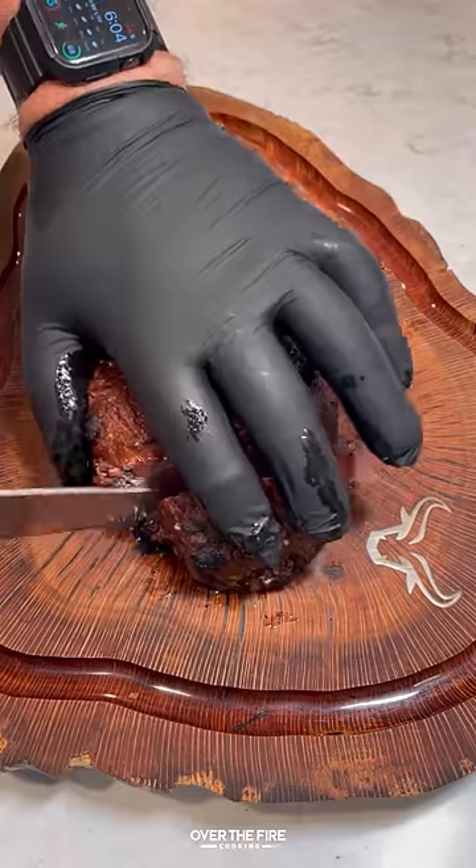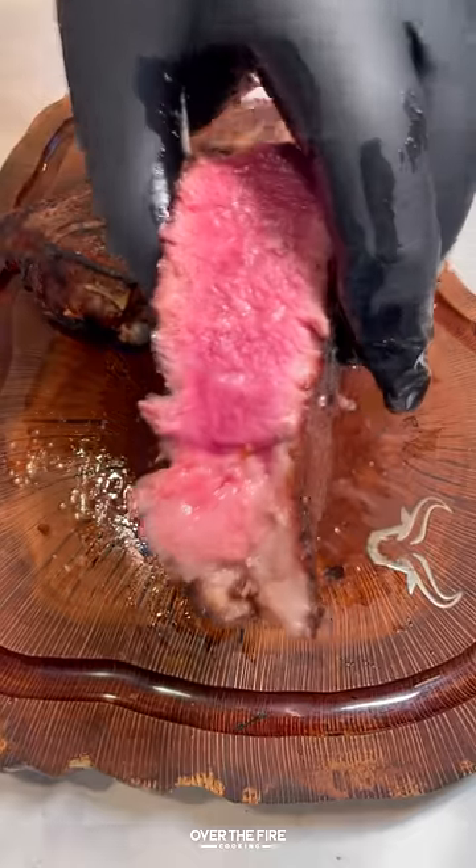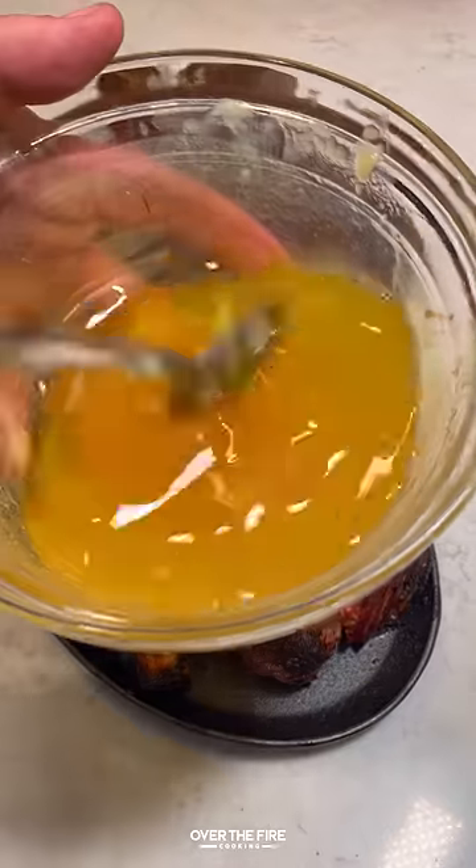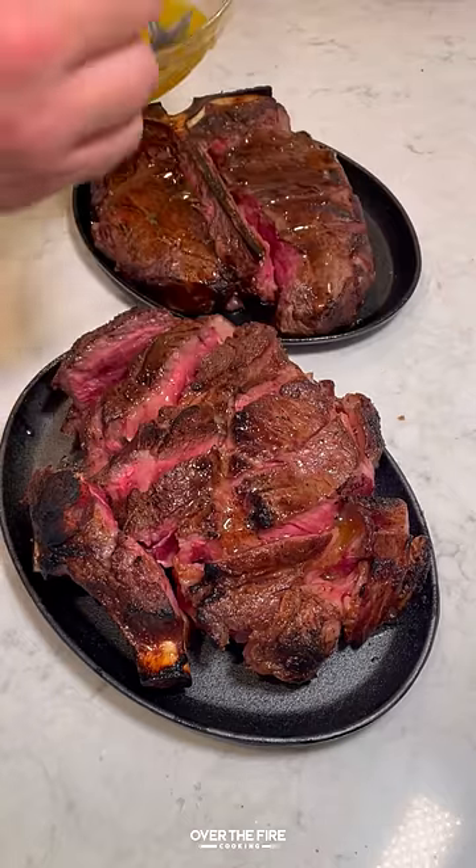We're going to slice them up finger size slices and place them onto a serving skillet, topping them with that butter sauce — and this is the Peter Luger style.